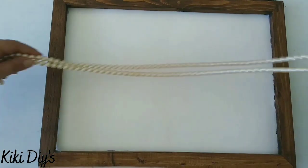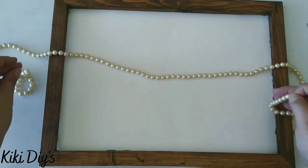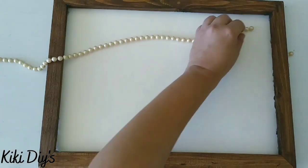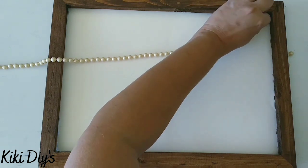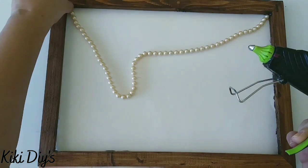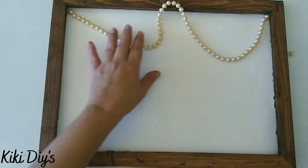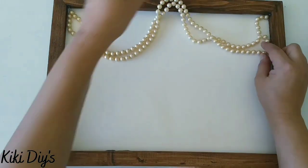Now we're gonna take our board and these pearls that I thrifted a while ago. I'm gonna cut them in half, take the two that are loose, and cut them in half again. We're gonna use all the strand of pearls — add a little bit of hot glue in this corner, take the other piece, add hot glue on the other ends, then grab the middle and glue it to our frame.